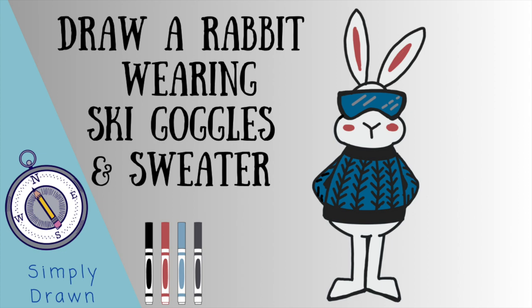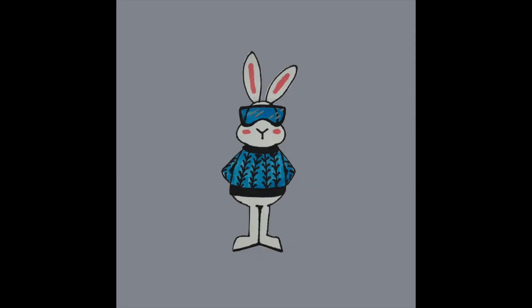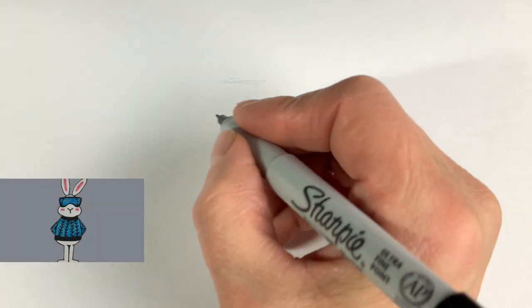Simply Drawn here and today we're drawing a rabbit wearing ski goggles. That's it. I'm going to put him in the corner as a reference for you.